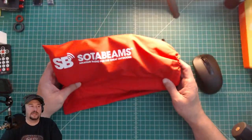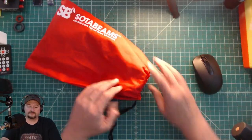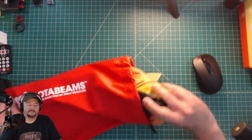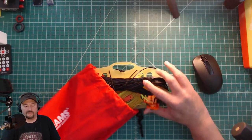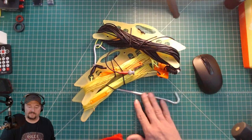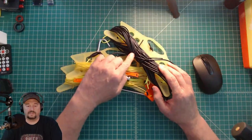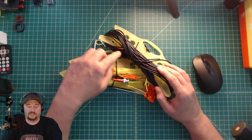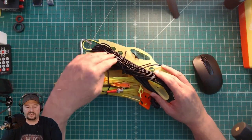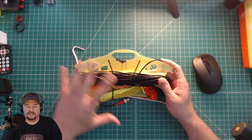The first antenna we're going to look at is from SodaBeams. I bought this online — I think at DX Engineering — and I paid around $125 for it. It comes with stakes for mounting and about 25 feet of coaxial cable, which is RG-174. It's not the best coax and does have some losses, but for a portable antenna like this, it's not bad.